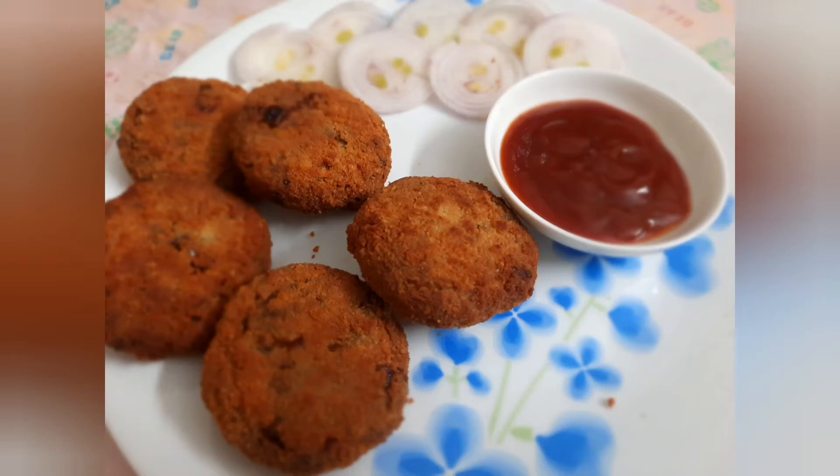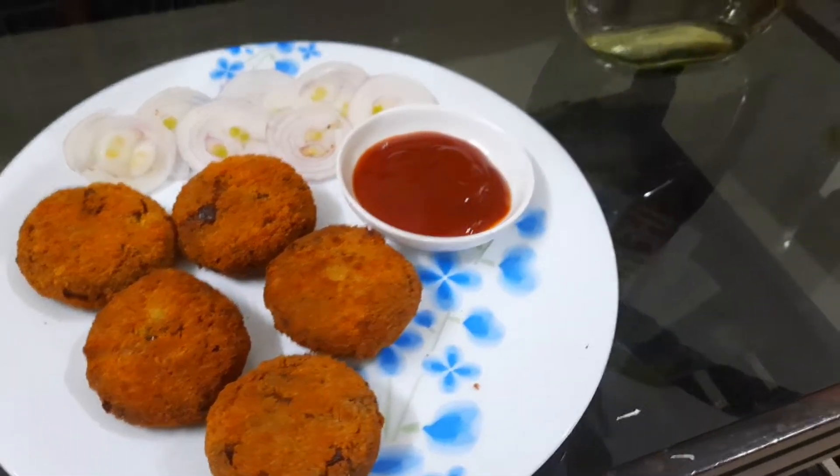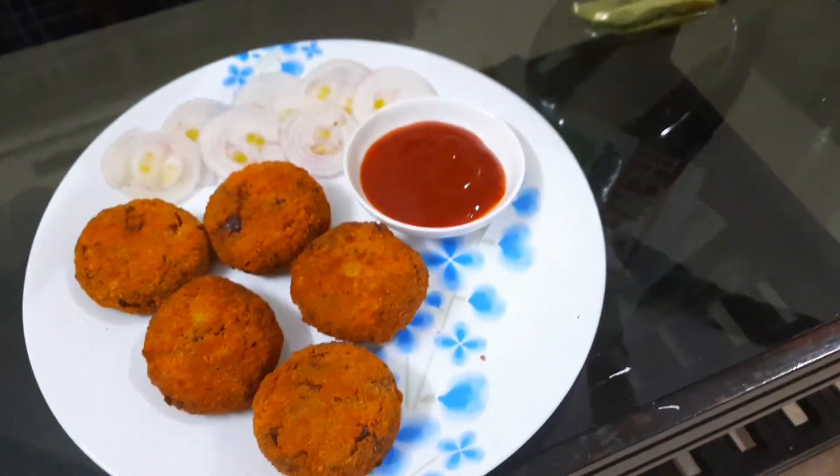Hi friends! Welcome to Aira's World! I am going to be a variety of vegetables. I am going to cut a vegetarian.